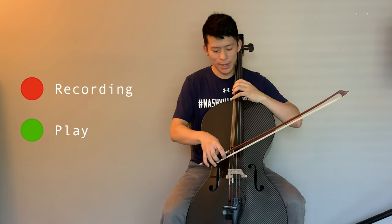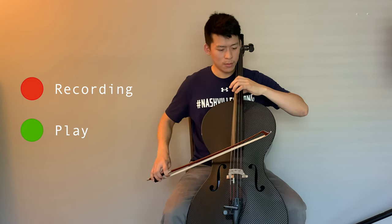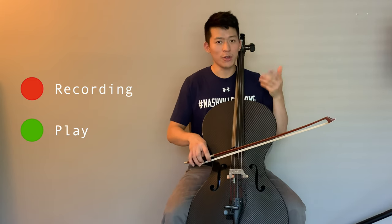Because the red light is still going, I can now record a second thing on top. And I can record another one on top of that.